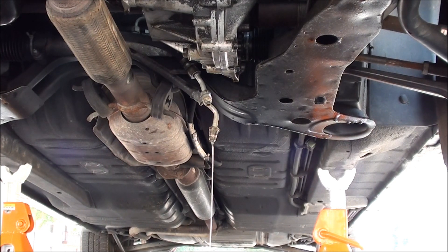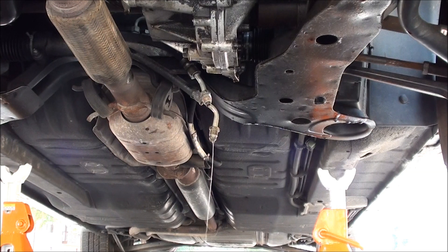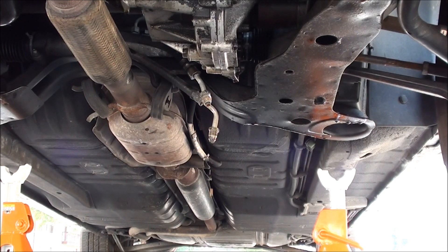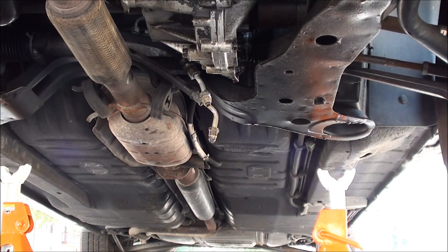It looks like the fluid only went through one of the lines, so I'll put some more in. The battery is back in now. What I'm going to do is turn the key to the ON position — do not start the engine, because there is no fluid in the pump. Starting it without fluid could destroy the pump. Just turn to ON, then push the wheels back and forth a couple of times to push fluid out of the rack and pinion and get as much old fluid out as possible.